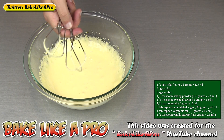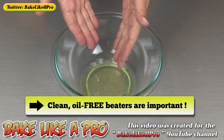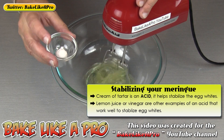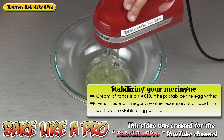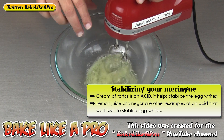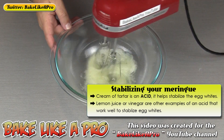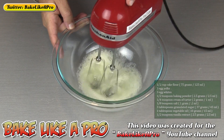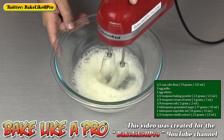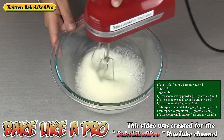I'm going to wash my beaters really well and then we're going to start with our egg whites, which is the meringue portion of our recipe. Into another medium sized bowl I have my 3 egg whites. I'll grab my mixer and start mixing these until they're frothy, then I'm going to add in a little bit of acid — this is our cream of tartar. If you don't have cream of tartar you can add in a little bit of lemon juice, or vinegar. It helps stabilize the egg whites. You can sift in your cream of tartar if you wish.